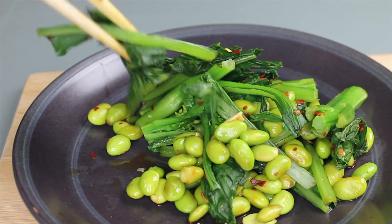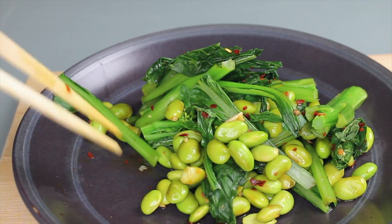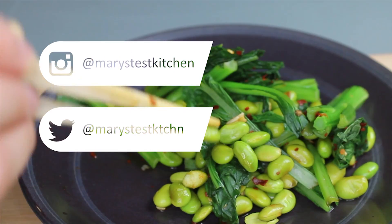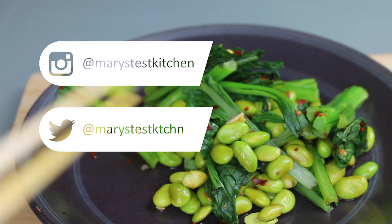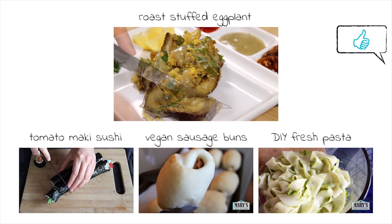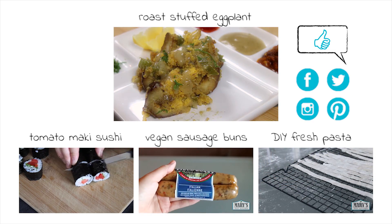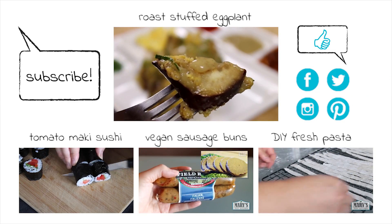I hope you give these a try sometime, or take this basic recipe and make it all your own. If you do, please take a photo and tag me on Instagram or Twitter — I love seeing your creations. Thank you so much for watching this video. If you liked it, please give it a thumbs up and share it with your friends, especially those who think it might be hard to get enough protein and iron from a plant-based diet. Thanks again for watching!